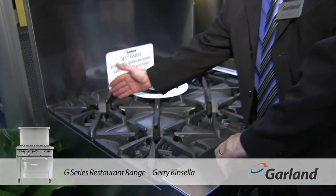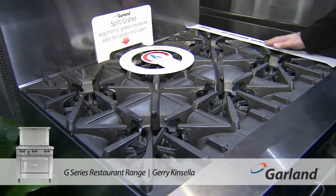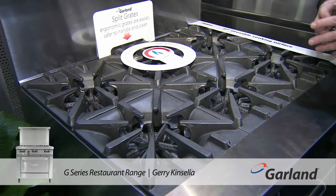One of the other features on this is extra depth. The old range is 24 inches, this one goes back to 27 inches, which gives you extra room for bigger pots.